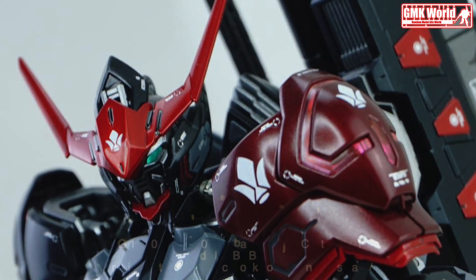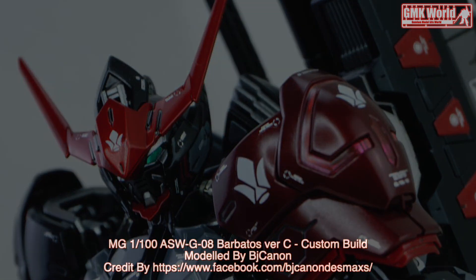Thank you for watching. For news and more information about Gundam plastic model kits, please subscribe to our GMK World Channel. Don't forget to click the join icon below to join GMK World members.